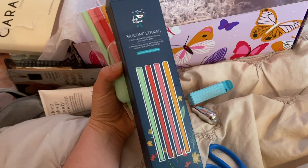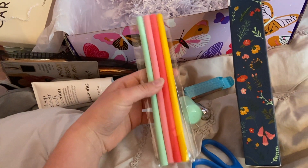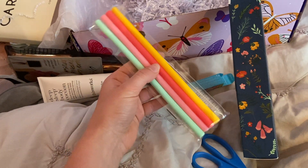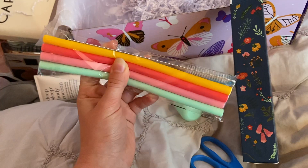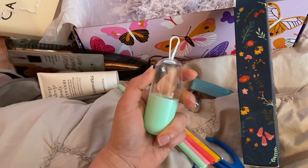I got these silicone straws, which I've been looking forward to. I've been wanting to get some reusable straws but didn't want to spend like 10 bucks on them. It's nice to have these — they come with a cleaning brush too.